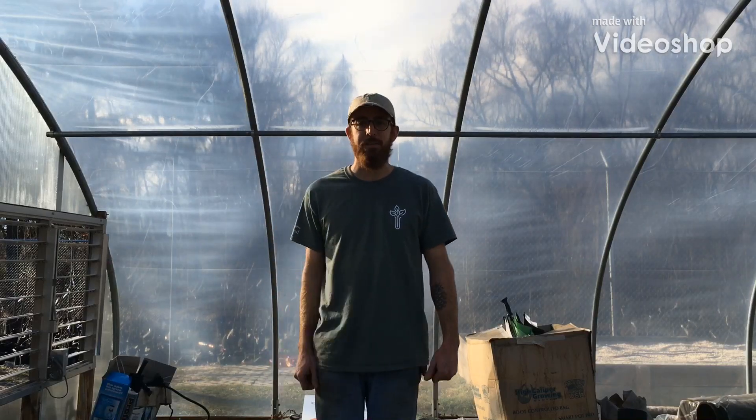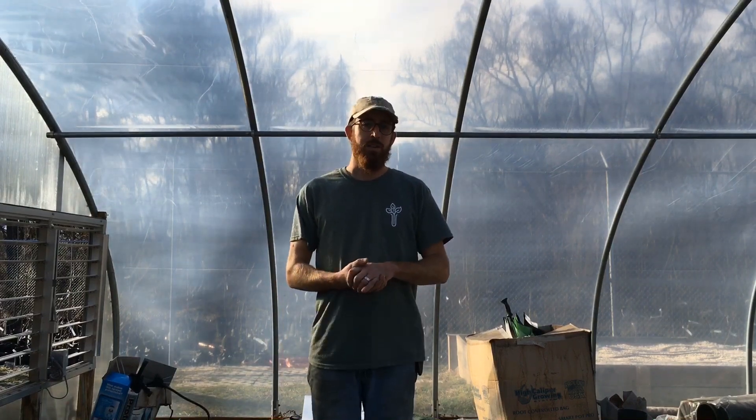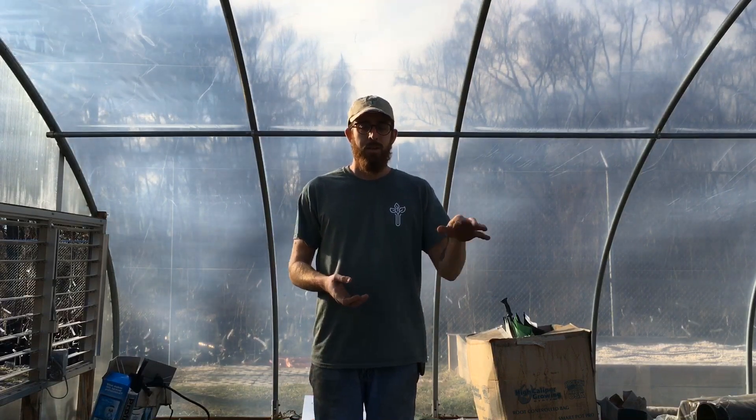Hey everybody, how's it going? It's Aaron from TreeLab again. Today we're going to talk about seeding, more specifically sycamore seeds, and what I do here at TreeLab to get them prepped in some soil and plug trays, and then sit outside to sprout this spring 2019.